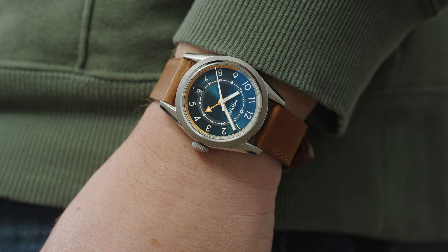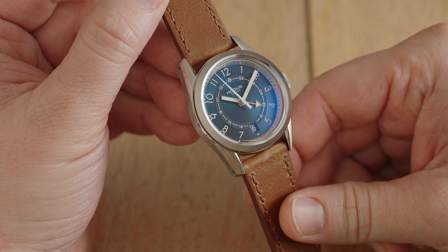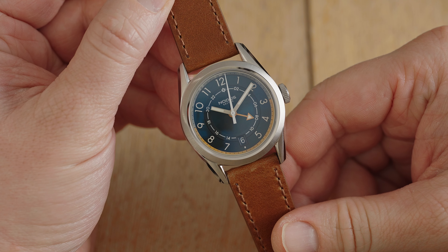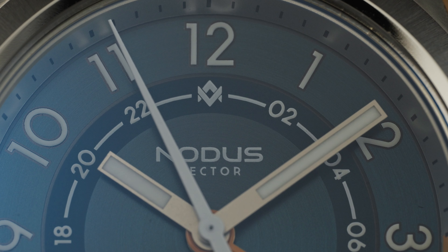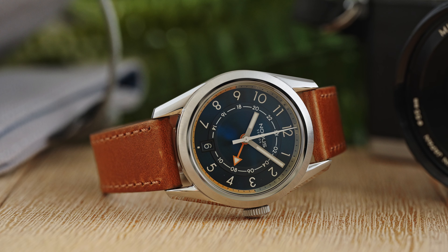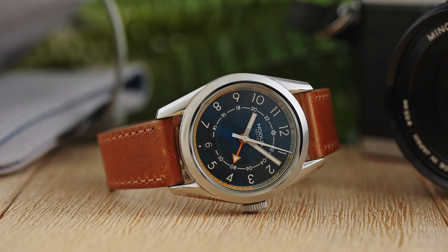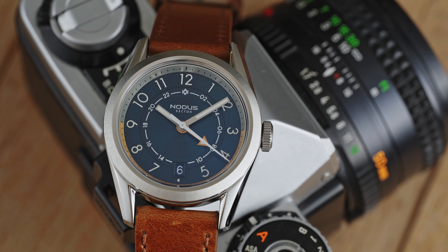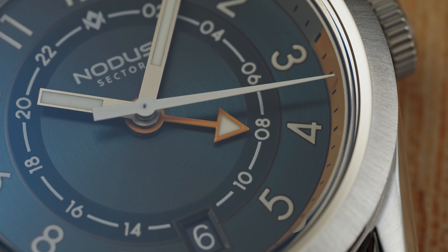The Sector GMT takes a no-nonsense approach to the dial layout. Text is kept to a minimum and is completely absent at 6 o'clock, save for the date window. The 1 through 12 numerals are large and legible, while the inner GMT track is smaller and requires just an extra second to see where the GMT hand is pointing. There's no question about what hand is what, as the hour hand touches the inside of the GMT track while the minute hand extends out to the edge of the dial. The GMT hand contrasts with the sunburst blue dial and complements the hour hand. Neither will obscure the numerals.